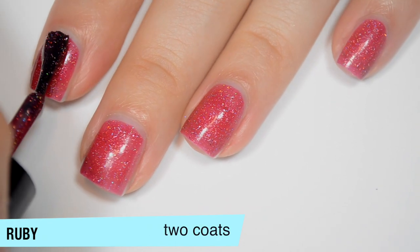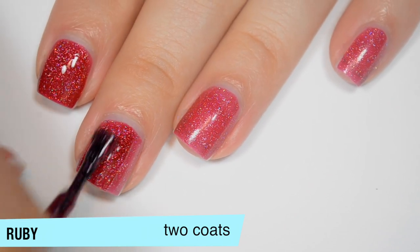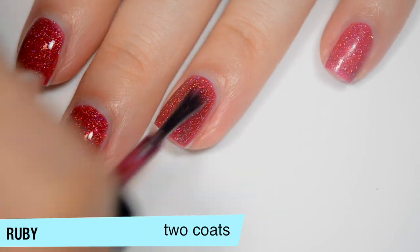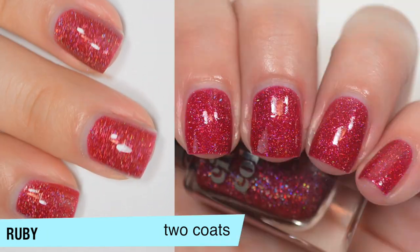This one does cover completely in 2 coats, though you might need 3 depending on your application. This one also dries dull so you will want top coat — if I remember correctly, they all dry pretty dull. That is 2 coats of Ruby.